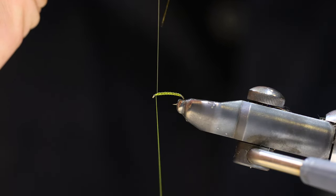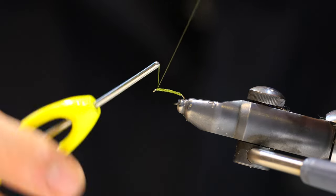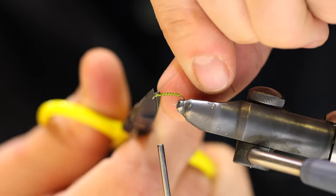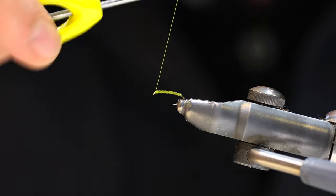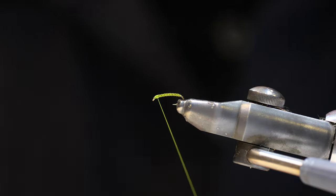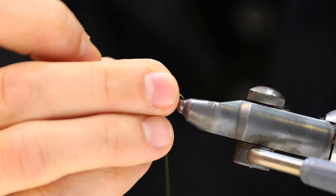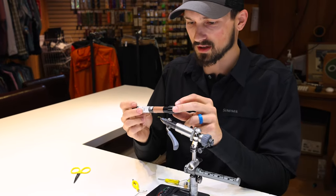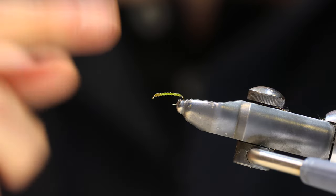Wrap to the eye of the hook and capture that with a few thread wraps on top of the material. Keep the material tight and give a couple thread wraps right in front of it to make sure it won't slip, then come in with scissors and cut it off. Build up a little bit of a head right behind the eye of the hook, give it another whip finish, and trim the thread. I like to darken up the head a little bit, so I'll take a brown marker and darken it up — and that's our midge larva.